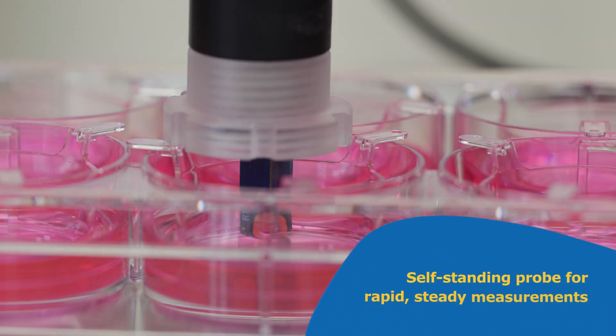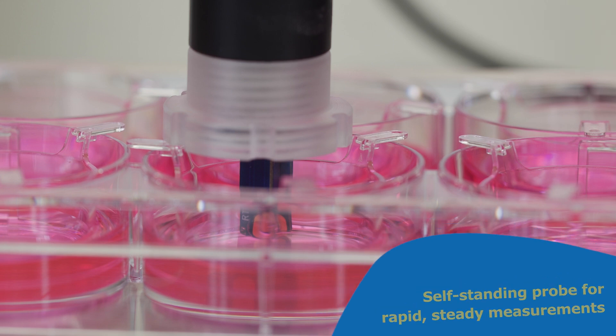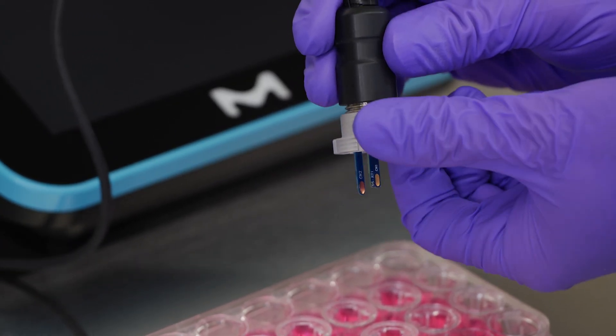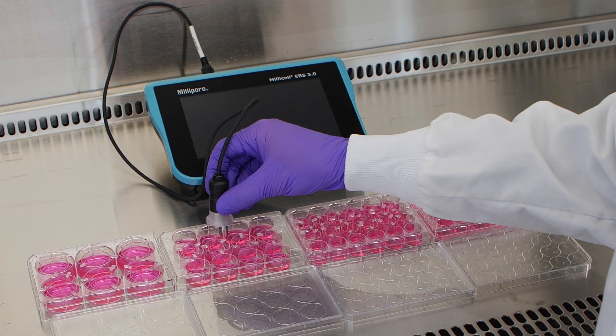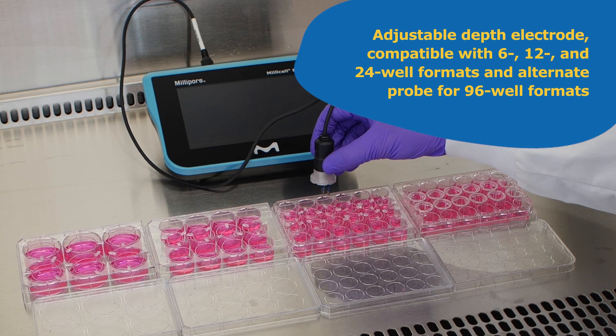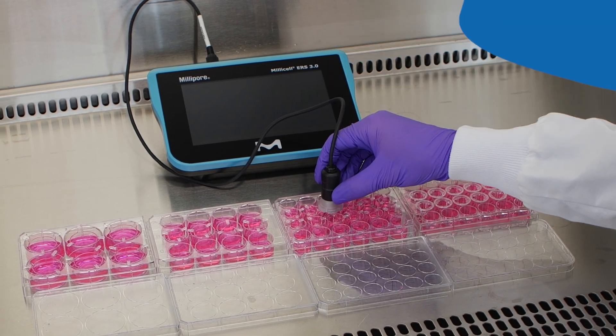The standing in-well probe enables more stable, consistent readings with improved ergonomics. Adjustable probes can adapt to various cell culture insert depths, compatible with 6-well, 12-well, and 24-well formats, with an alternate probe for 96-well formats.